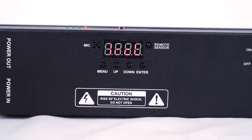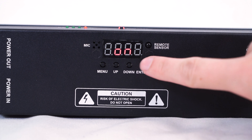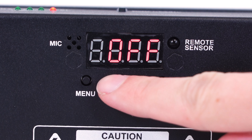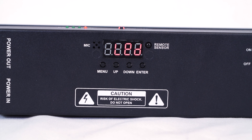Next we have the IRCL mode, which allows us to turn on or turn off the function of our wireless remote with the light. Similar to before, if your wireless remote isn't working, press enter in this mode and use the up or down button to turn it from off to on or vice versa, then press enter again to save that change.